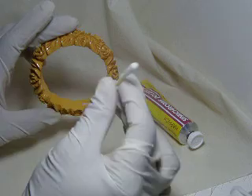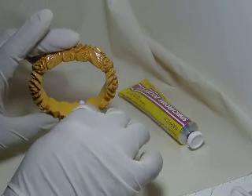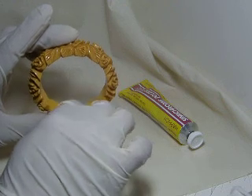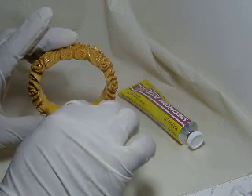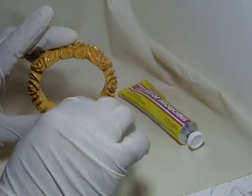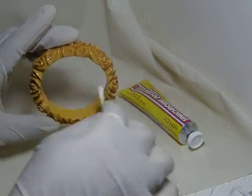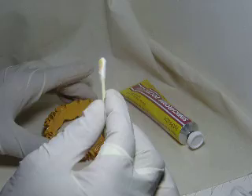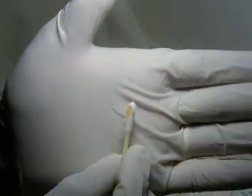To continue, rub the bracelet with the tip moving in a very small circular motion for around three to four seconds. As you can see, the color of the tip has changed as a consequence of a chemical reaction — from pink to a very strong yellow.